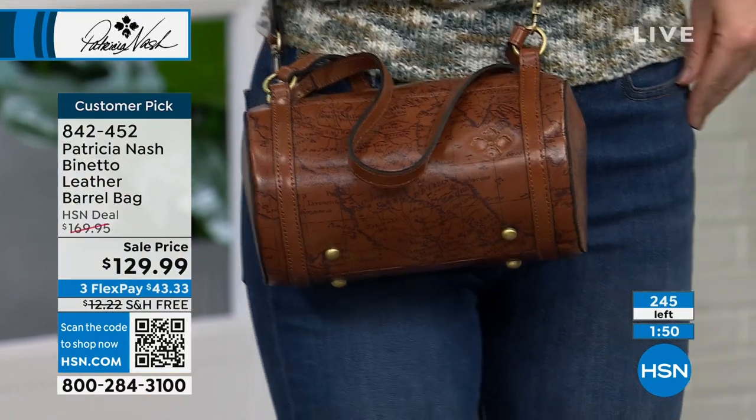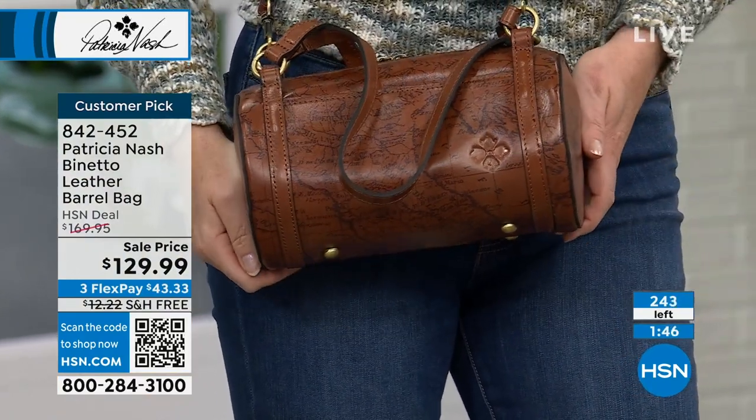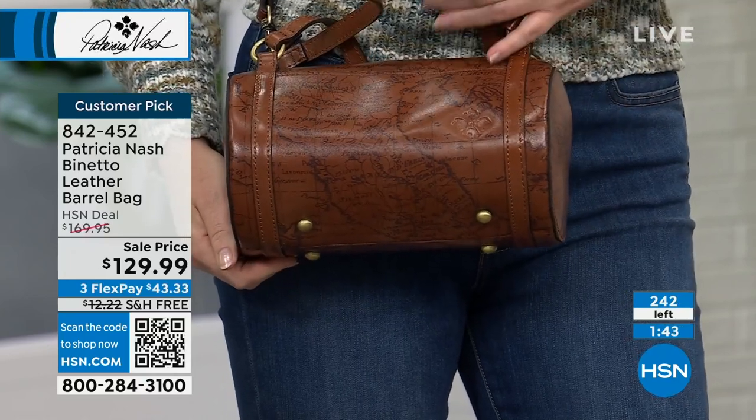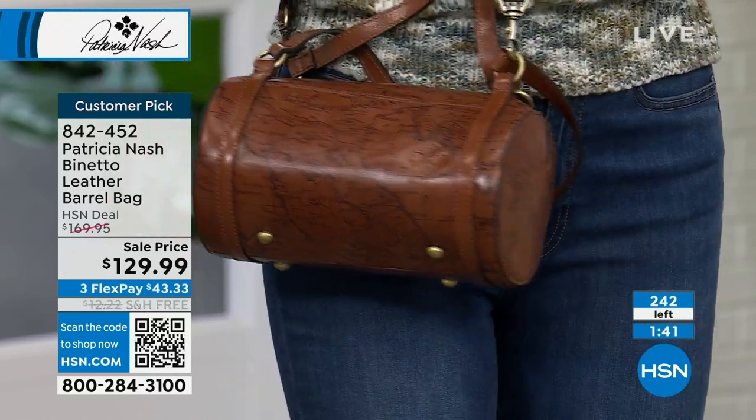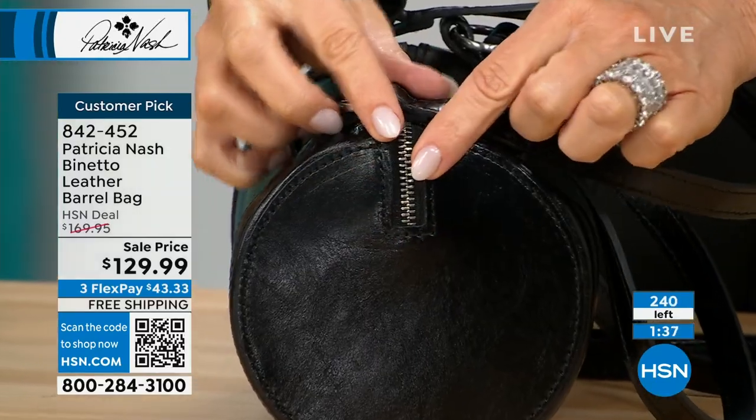We've got about a minute and a half for sellout on this. All the leather Patricia uses is exquisite. And when you look at this, the amount of leather that's used in this bag is insane — you've got to cap the ends here. Look at the way this comes all the way around.